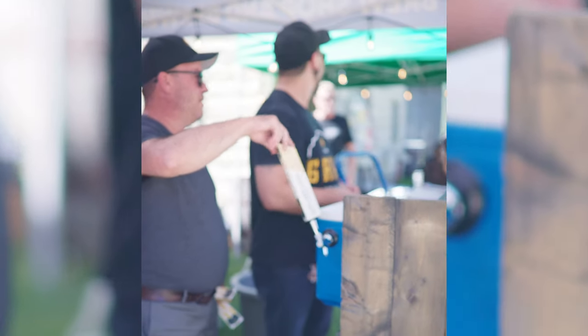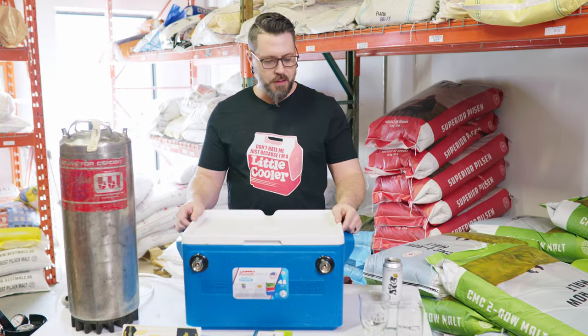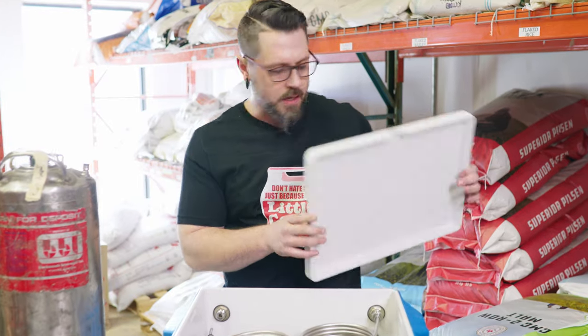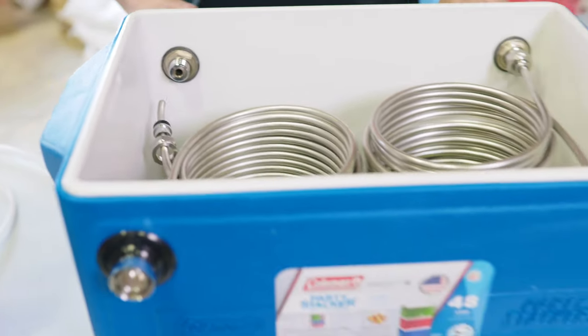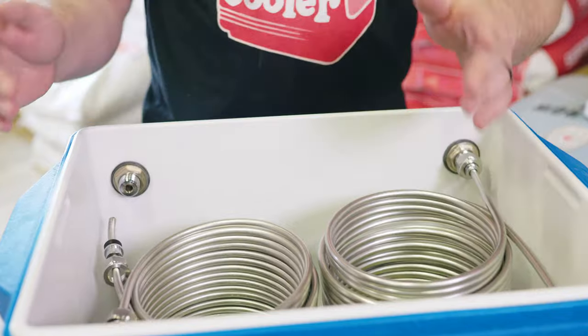I got questions about the jockey box. We're going to show you the magic of how a jockey box works. This is what we call a dual jockey box — two holes for taps, two holes at the back for beer. We can have two different beers or one of the same beer. Either way, two taps.